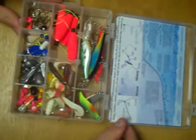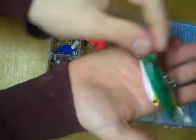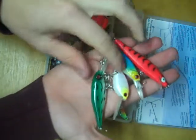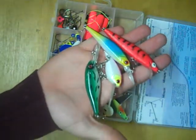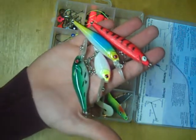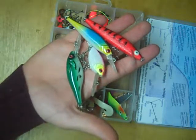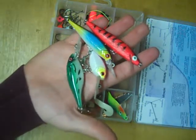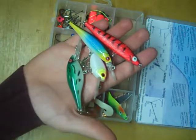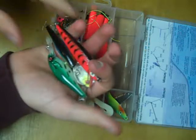Beneath that, we get into the actual lures, starting off with a nice variety of crankbaits. A good thing to keep in mind when picking a crankbait is the size of the forage the walleye are feeding on and the type of action you want — do you want a wider wiggle or a more narrow shimmy? That's something you have to experiment with on the particular day you're fishing, but rest assured, there is a lure that should be able to attract those fish.